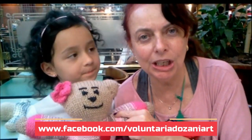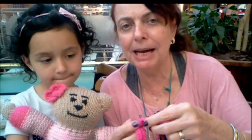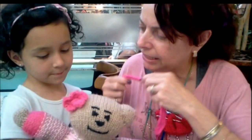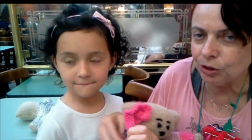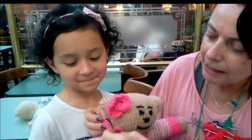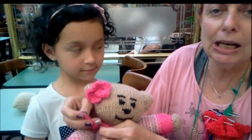A Ana Júlia ganhou esse TED — Corações Generosos da Zaniarte Voluntariado. Você pode fazer a manta com 70 pontos na agulha e 4 carreiras, ou de crochê, como preferir. É importante essa manta para que dê o formato do pescoço. A Ana Júlia vai segurar o docinho — esse é o nome que ela deu para o TED.